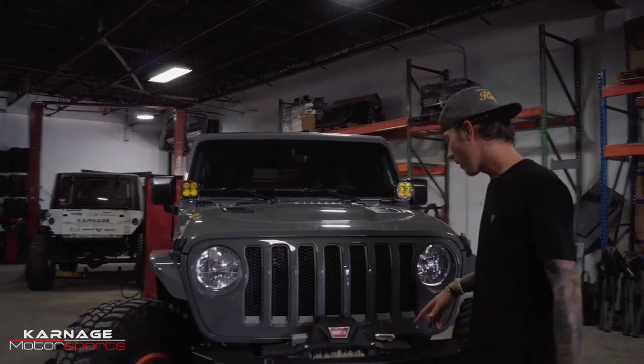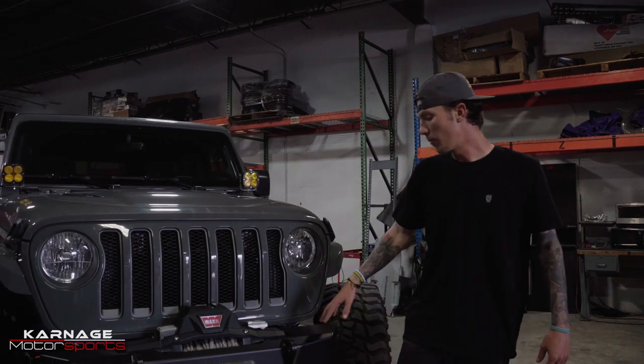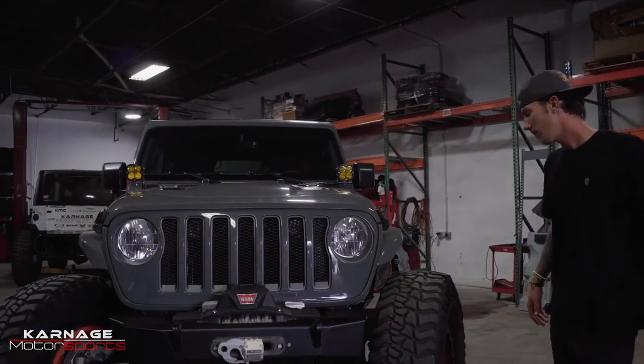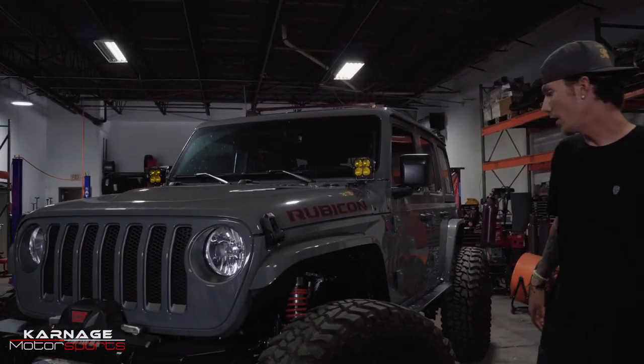So starting at the front, I got the Warn Zeon Winch, went with the 9.5, and the Ultra Hook. This is a Motoville bumper, powder coated black. On the sides, these are the Nemesis crawler sliders that I had color matched.